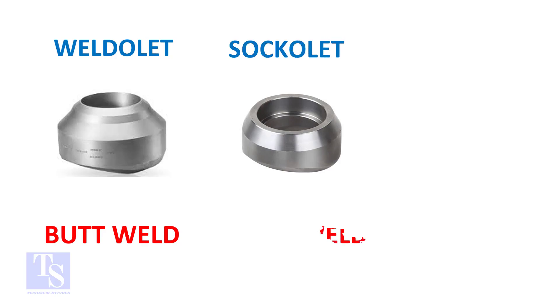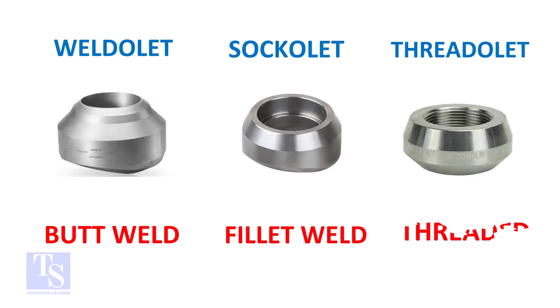So, the weldlet's one end is bevelled, the socketlet's one end is plain, and the threadlet's one end is threaded. Thank you for watching.